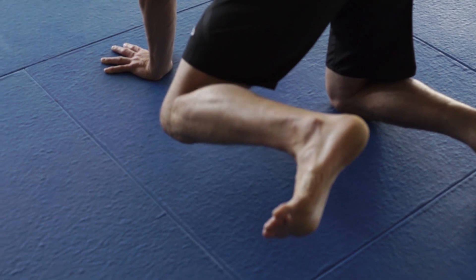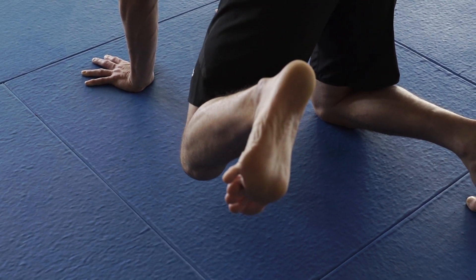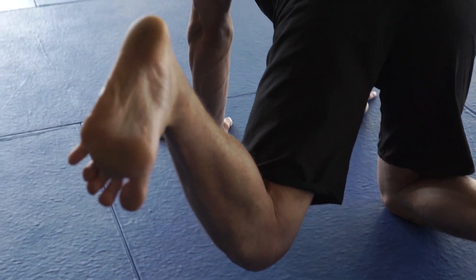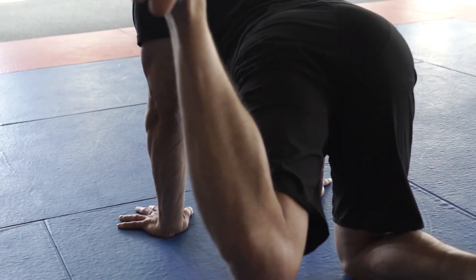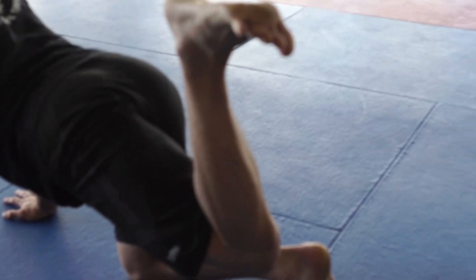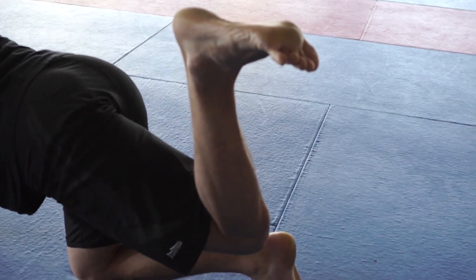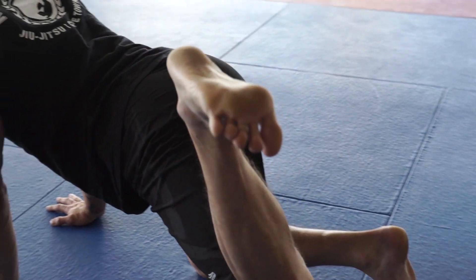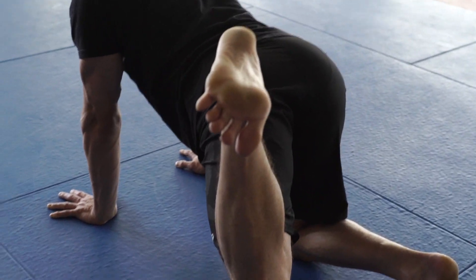Notice here I keep squeezing my calf, my hamstring, my buttocks — I'm really trying to make my leg work hard, contracting all the muscles inside that leg. And if you need to, you can put a tennis ball or something similar at the back of the knee to crush with the leg, which will help you irradiate some more tension so you can increase the amount of strength used in this exercise.